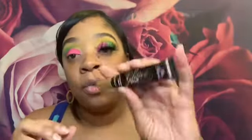Next, I used my Too Faced Glitter Glue and put it on the lid so we can apply the glitter. I put some on the back of my hand, and using the brush for the green glitter, I just placed it right in that area.